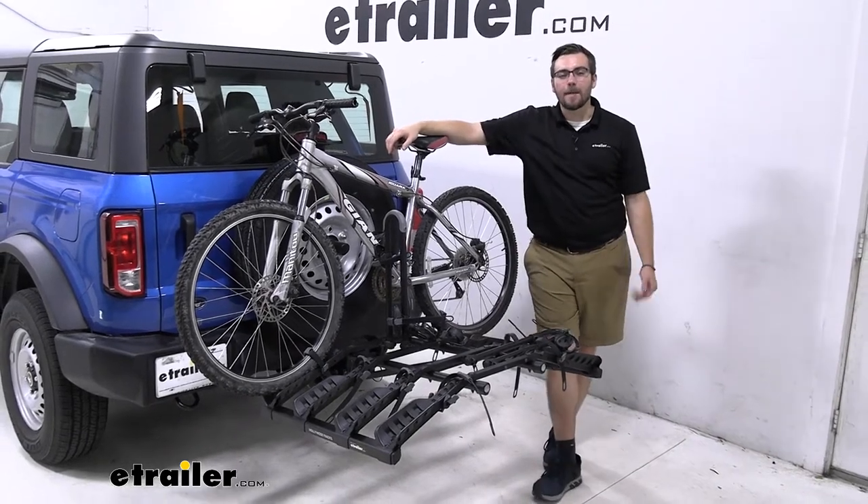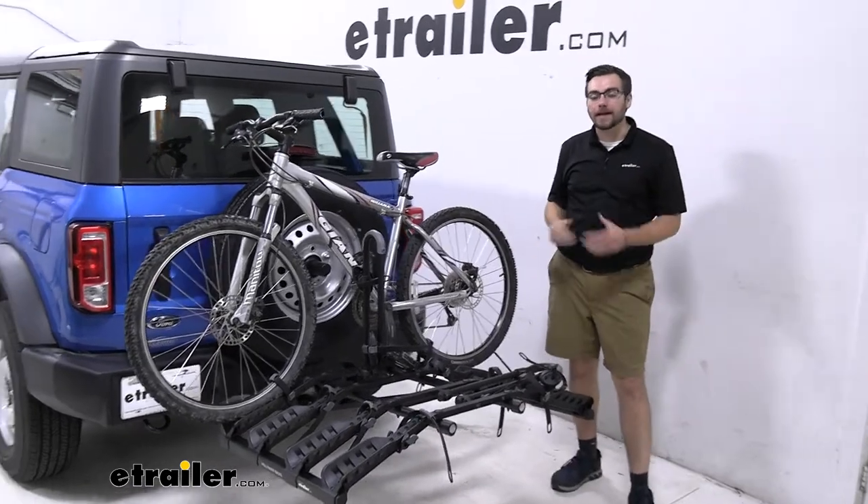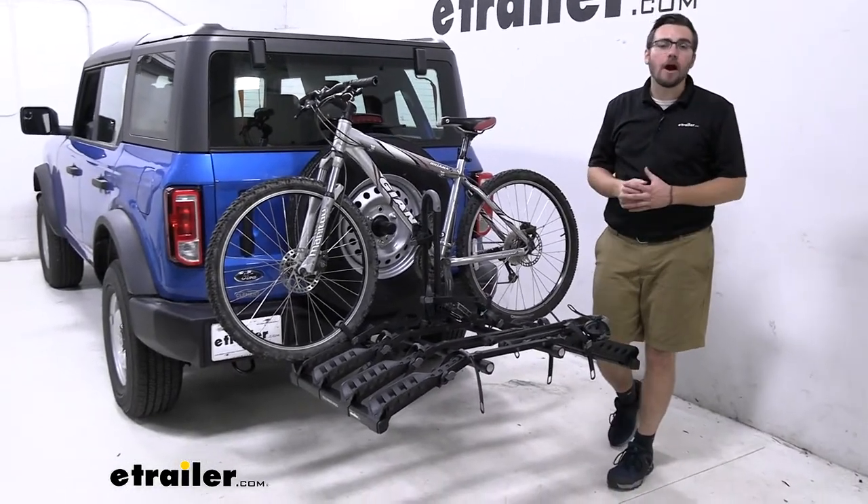Hey everybody, welcome to eTrailer.com. I'm Bobby and today we're taking a look at the Highland Rack's Destination four-bike carrier here on the back of our 2021 Ford Bronco.